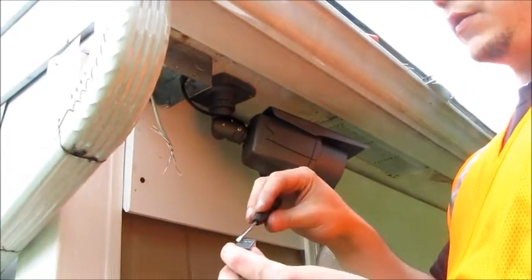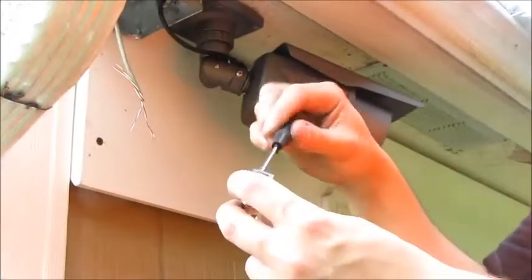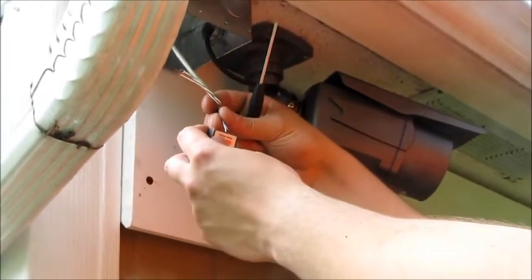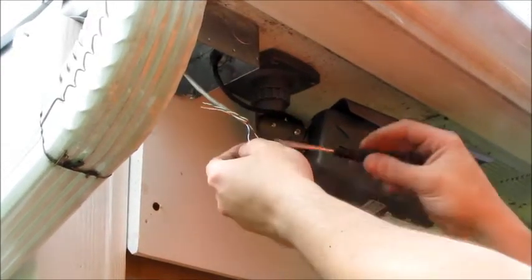Now there's a positive and a negative as well as two screws on top to tighten it down. So we're going to put the positive through the positive, the negative through the negative, and then we're going to tighten them down.